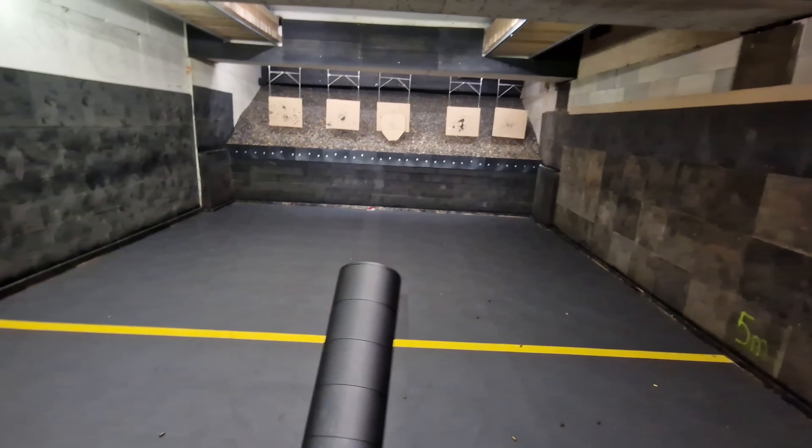I also installed a sound suppressor by the Norwegian company ATAC via direct attachment. This one is an SMG suppressor for .40 cal, so it's also usable for 10mm. If you're wondering whether 10mm is actually a good choice to be suppressed — yes it is, because there are several 10mm factory loads that are already subsonic. So this one is like the better .45.